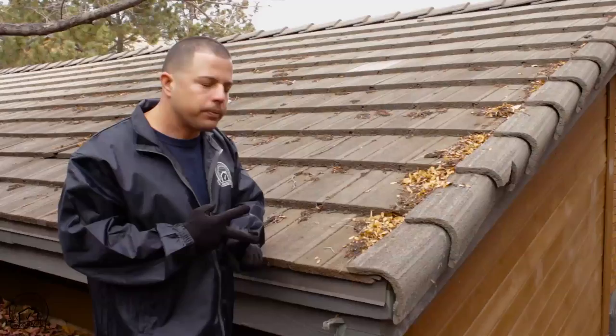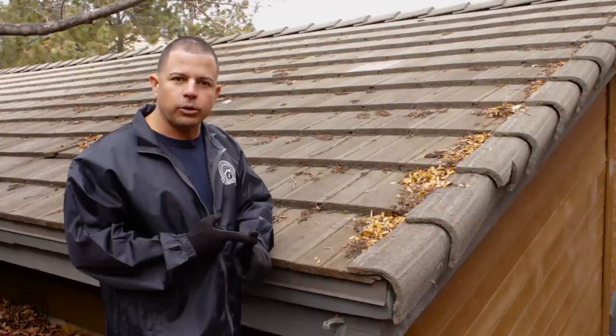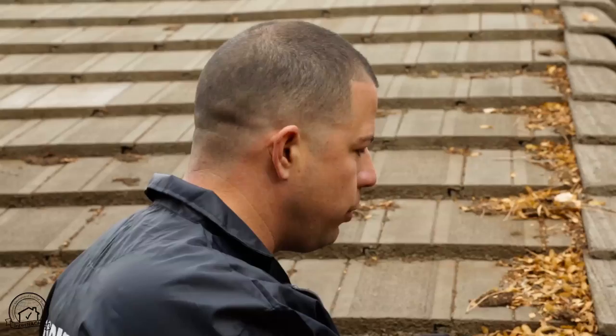It depends on the age of the roof. The roof might still have remaining useful life and might only need a repair. So when you talk to your client, let them know: don't panic. Don't think this is a dead deal because you might have a faulty roof. You might be able to have a repair, and the roof might continue to have remaining useful life. Just because you have a deficiency in the roof doesn't mean you're going to have to cancel the contract.